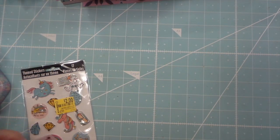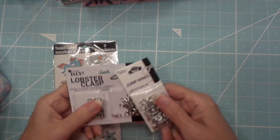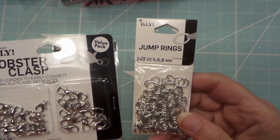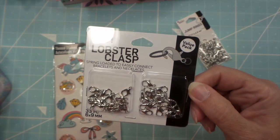Hi everybody, this is Roxy and I have a small haul from Walmart. I just picked up some things to make charms for all of the items that I'm making. I already have gold, so I just needed some silver jump rings and lobster clasps.